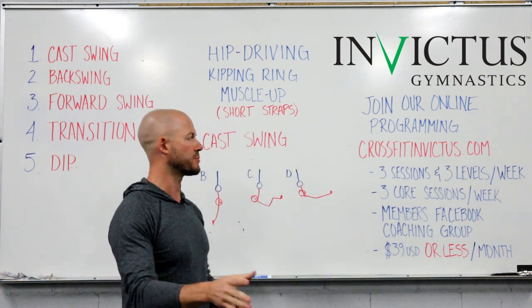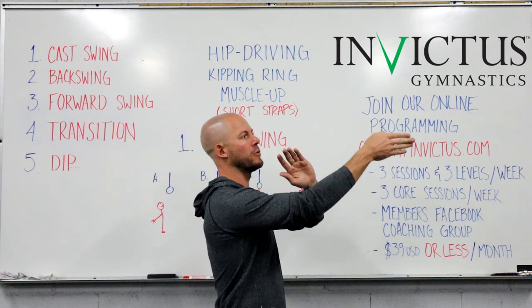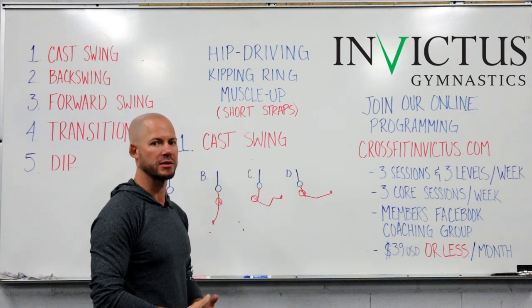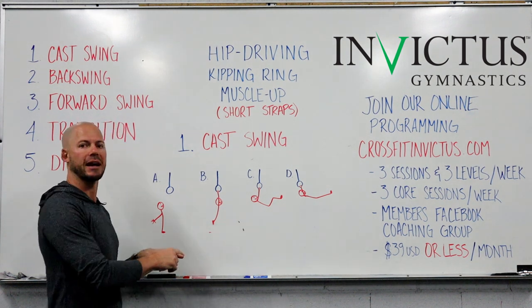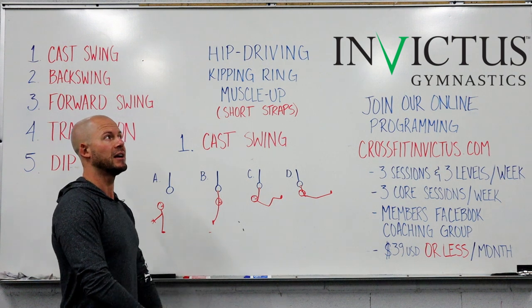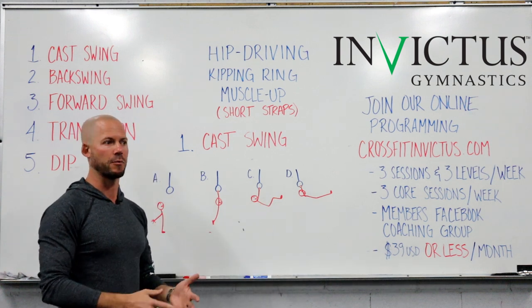Part one: the cast swing. Casting — just think about fishing — is to throw it out and away from you. When you start from the ground, we want to get some momentum as immediately as possible. The way I have our athletes approach this is standing slightly back behind the rings. You need to make sure you can reach the rings by jumping, but even though the rings may be easy to reach, I do not recommend starting with your arms up. I recommend swinging your arms into the jump — and that goes for any piece of equipment, whether rings or bar.